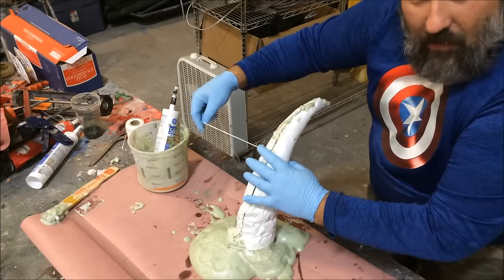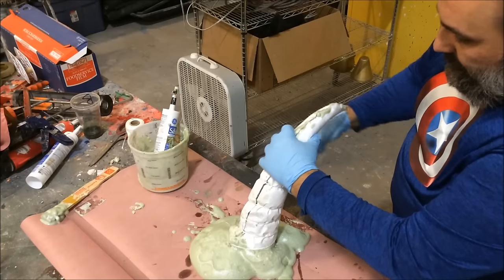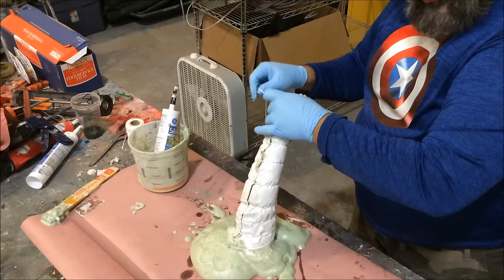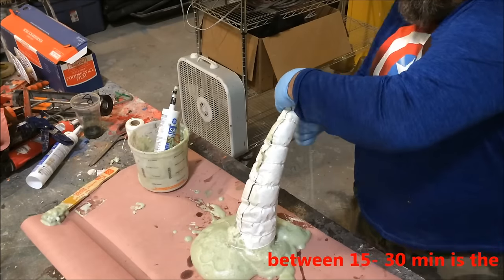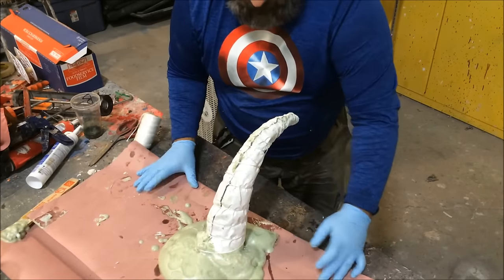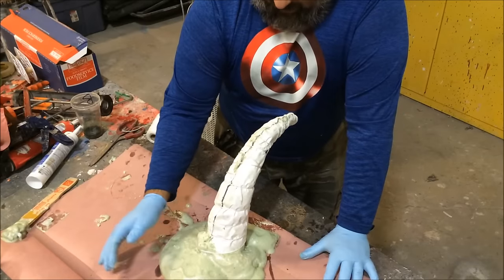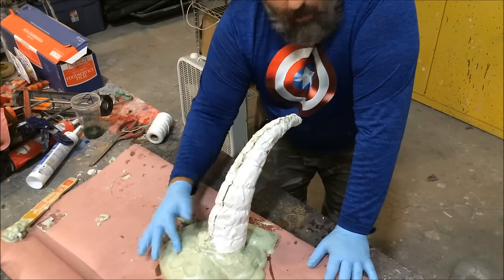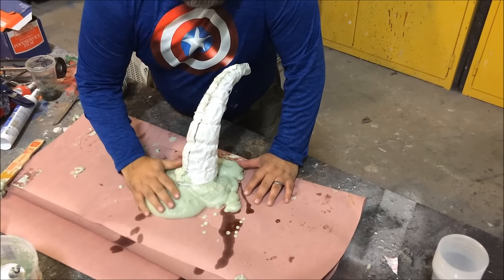The foam that leaked through is actually helping by tacking down the string at certain spots. The rings normally get closer together the further you get toward the tip of the horn. I've got it all wrapped up — I'll wait for the foam to fully set. It says an hour on the package; I'm going to wait about 45 minutes and come back. The foam is no longer sticky and it's very firm.